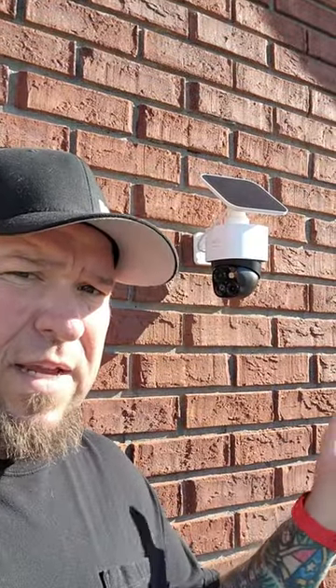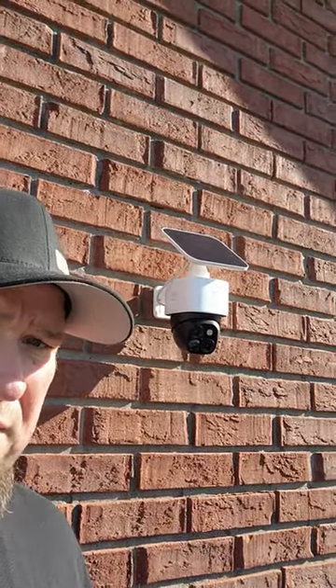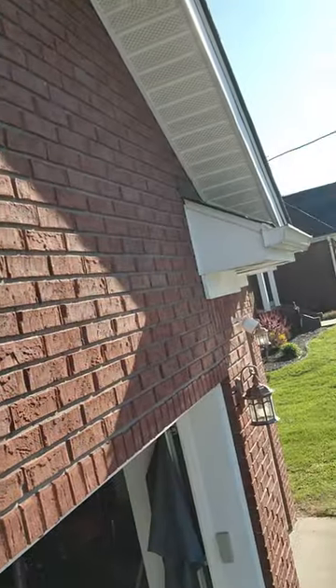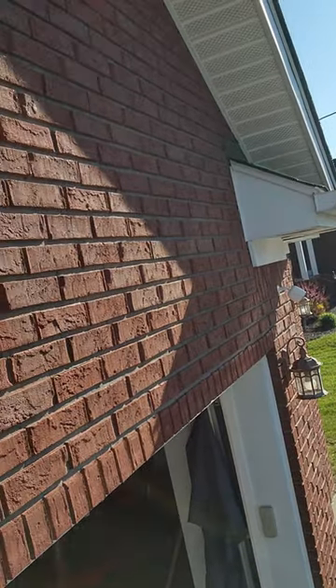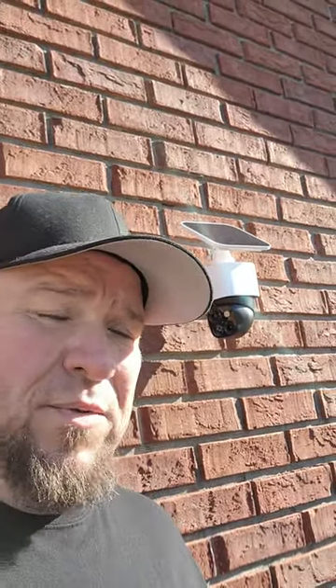Hey guys, today we're going to be talking about the Eufy S340 camera. This thing here is really cool — you can see it's already moving around. I'm going to test it against my Arlo 4 Pro, which I've got right over there, and give a demonstration between these two cameras. I've been playing with it about a week now, and I'll tell you what, pretty impressed on this one. I've run Arlo 4s for quite a while.